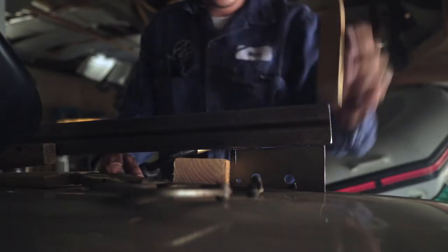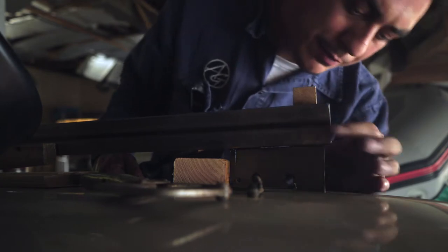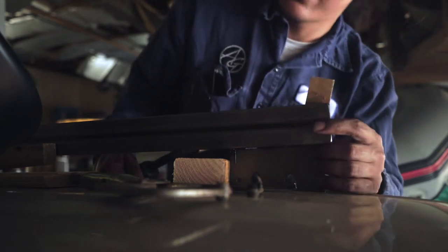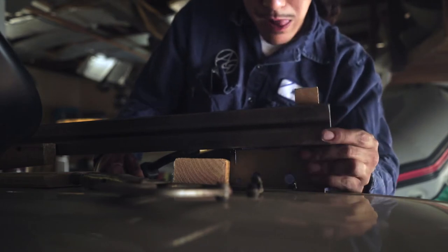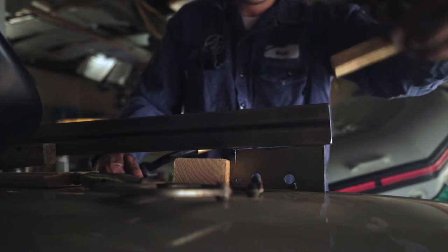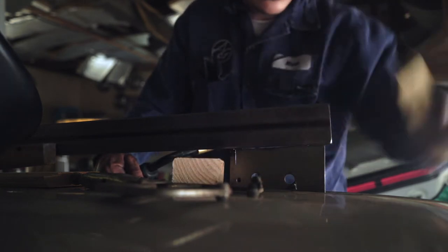I'm using this board right here to keep my stuff flush, and I'm pushing with my finger whichever way I need to make sure that these two pieces are flush with each other. Then I'll tack this side and then I'll tack this side, and I'm actually going to weld on the outside.